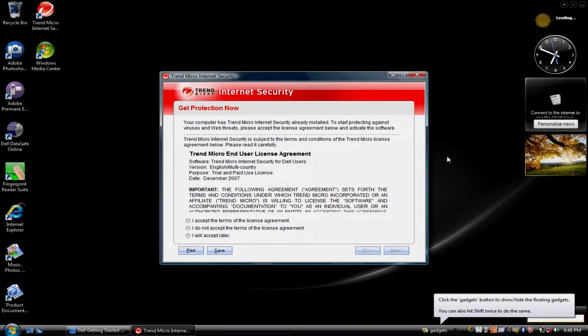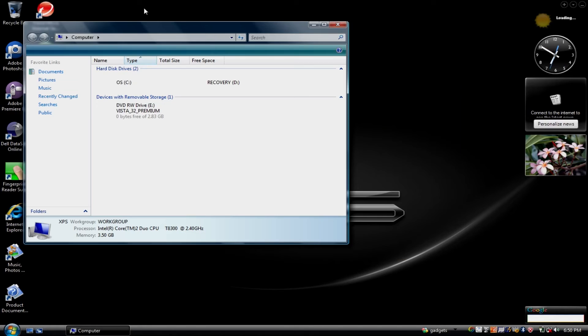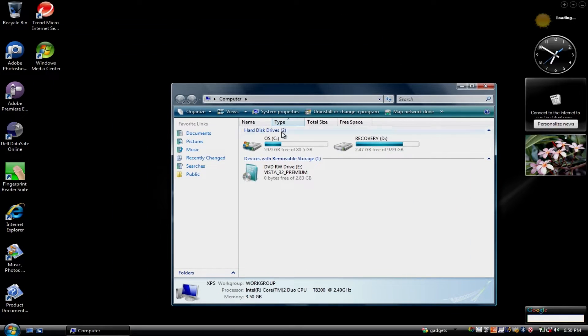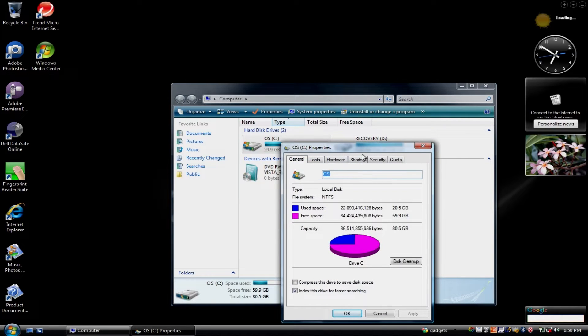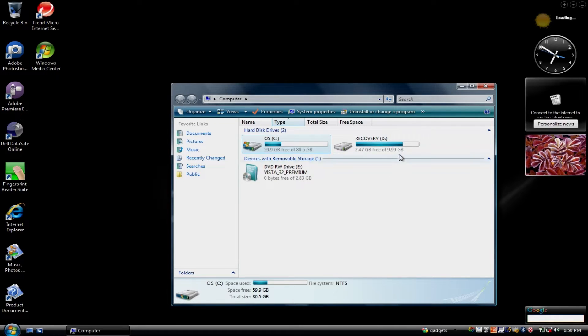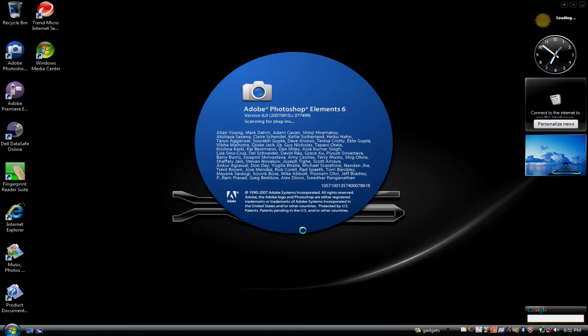The next thing was Trend Micro Internet Security, which I'm probably not going to use. And finally, the Dell Getting Started Guide, which allows you to get on the internet. It's completely done — that was actually pretty easy. I still have about 60GB left over on this hard drive. I want to get a better drive for this, but for now this is the only drive I have that isn't being reserved for another project.